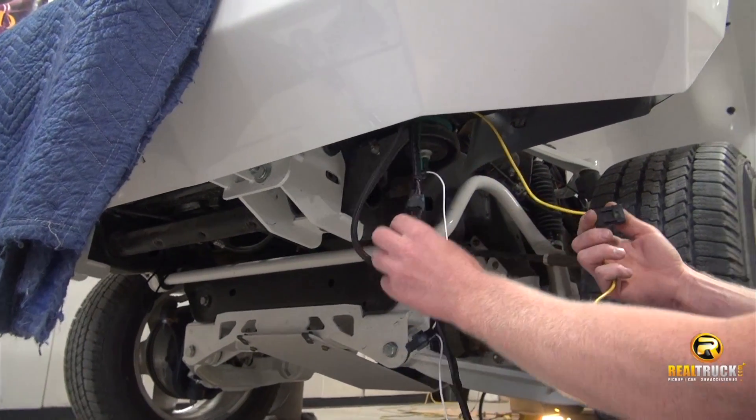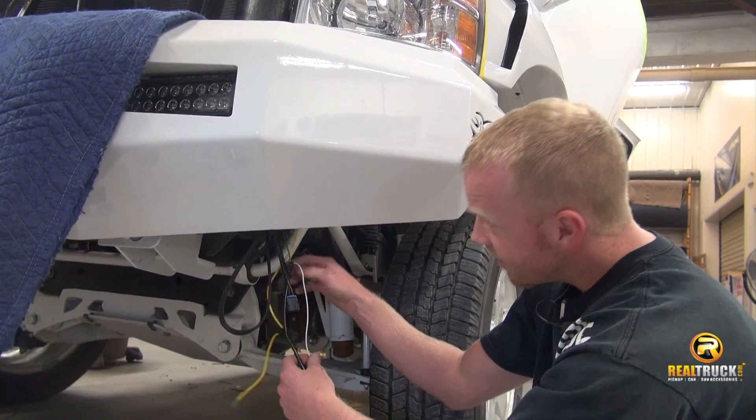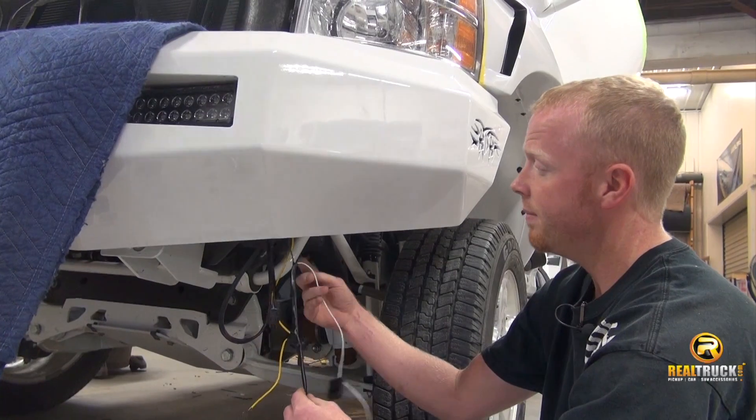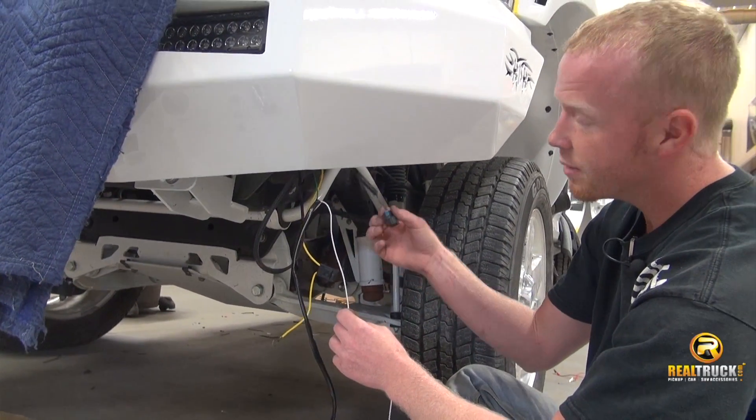The yellow wire here is going to be used for our power — it's going to go to the battery, just our power source. The ground is already attached to the relay, which we fasten to the frame. This white wire here is going to be our signal, which we're going to tap off of the factory fog light wiring.